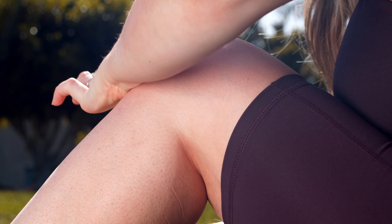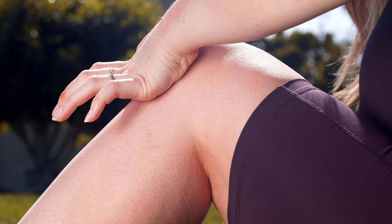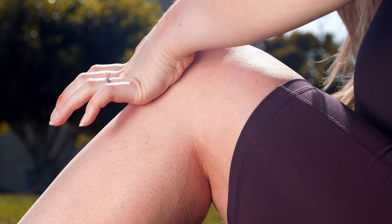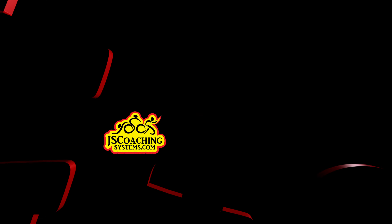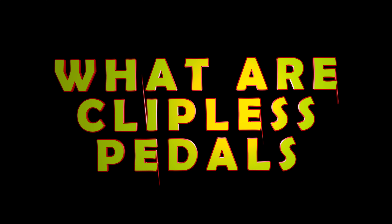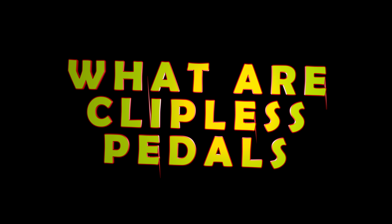Sounds like the magic pill, right? No. Something with clipless pedals you need to know: they can be dangerous. What I mean by that is they cause crashes. If you don't get clipped out on time, you can tip over. If you don't start off right, you can flip over. They can cause injury — knee, ankle, and foot injuries.